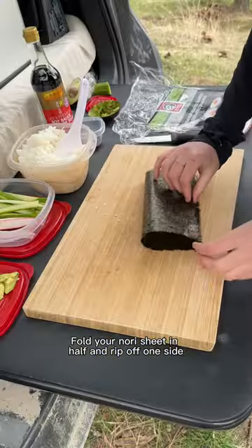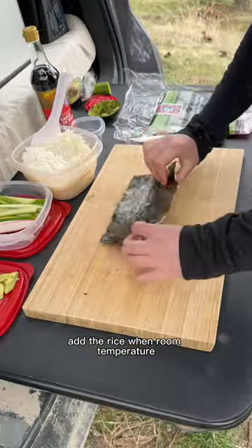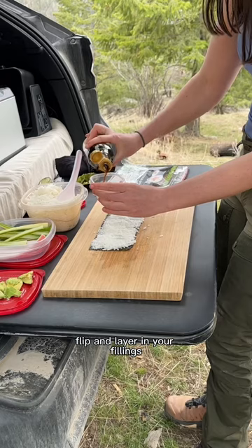Fold your nori sheet in half and rip off one side. I pre-made rice at home and kept it in my cooler. Add the rice when room temperature, flip, and layer in your fillings.